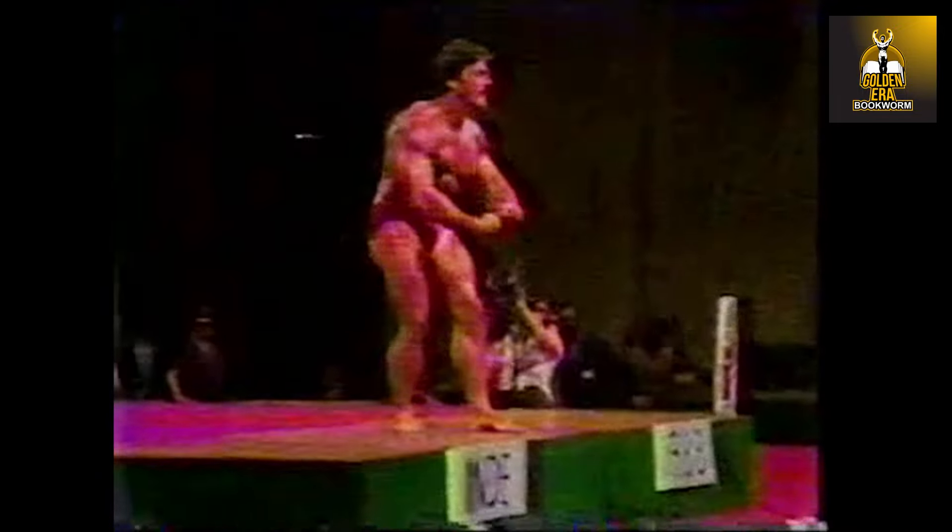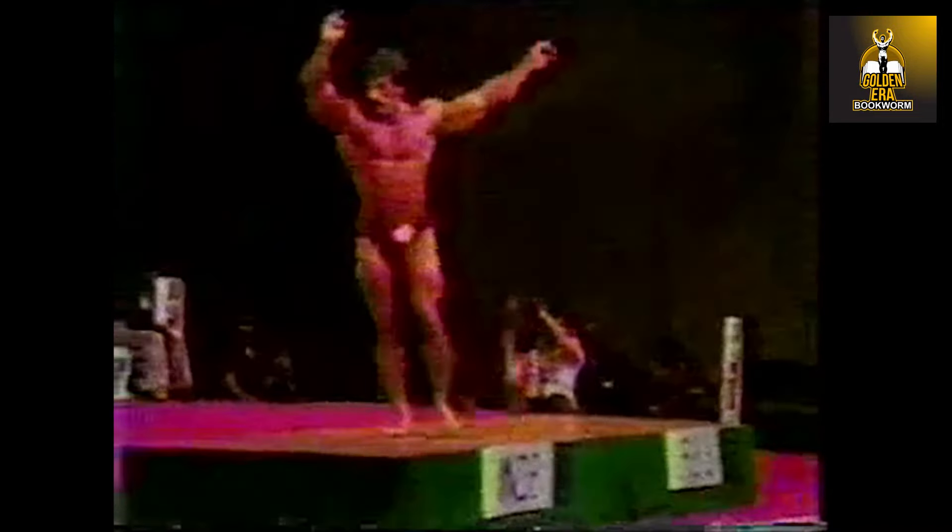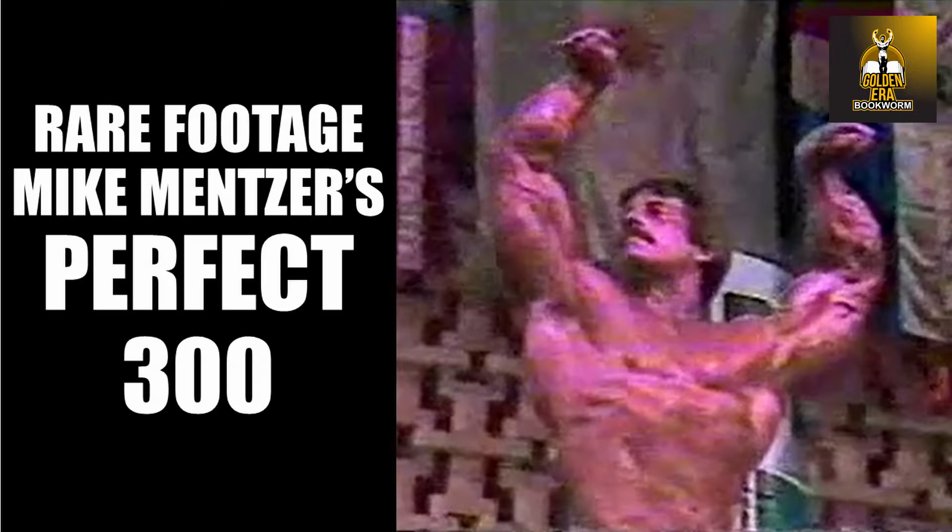And the most muscular pose. The overhead stomach vacuum — how he can isolate the ribcage. It takes some practice. Again, the most muscular pose in his finish — a dynamic finish.